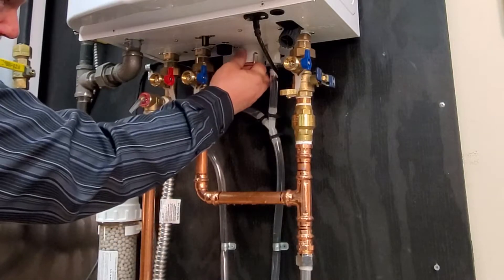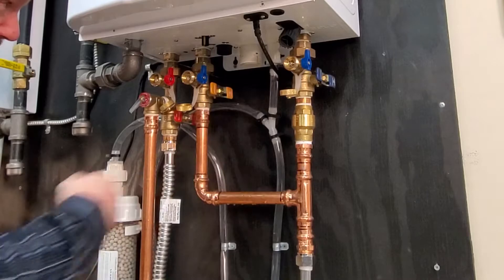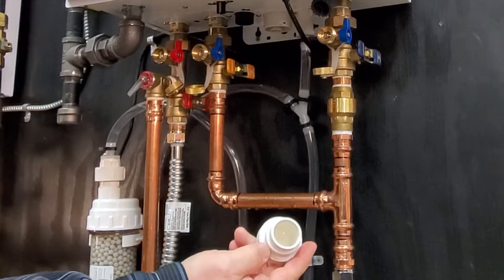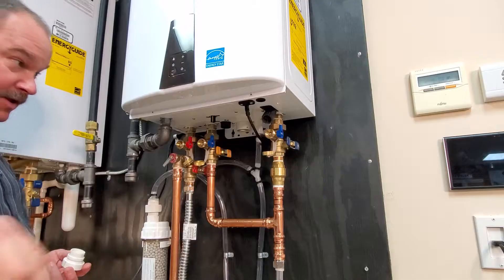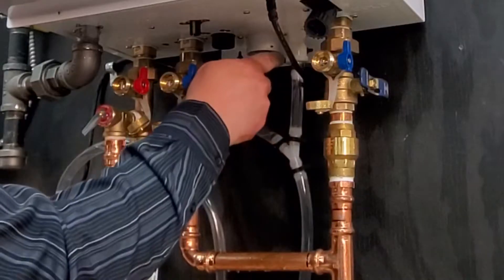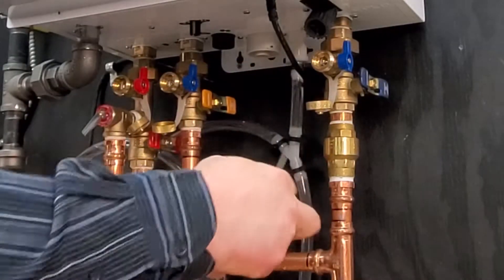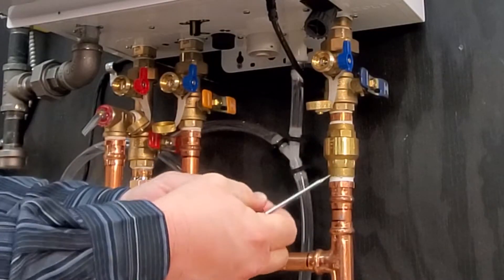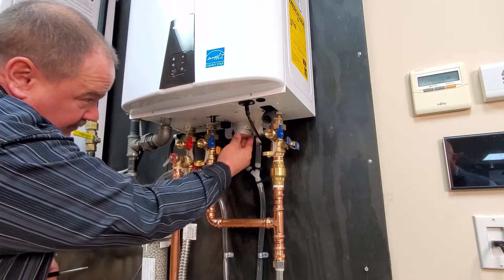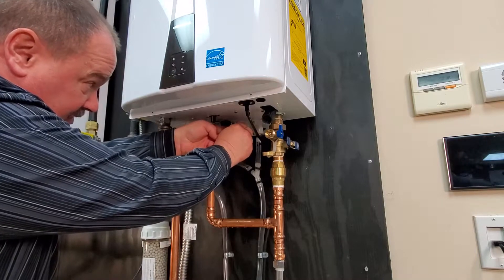You will also want to clean out the condensate trap. To do that, you remove the stainless steel clip. The cap slides right out — it usually would have water in it and you can clean any debris out of there. You also want to make sure that you reach in with a small screwdriver and carefully remove the O-ring and place the O-ring over the cap before reinserting it. Otherwise, you'll roll the O-ring and that thing will leak like crazy. Push that back up in there and replace the stainless clip.